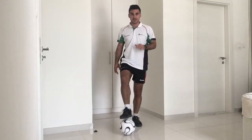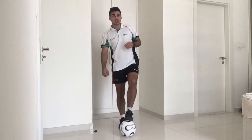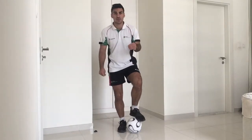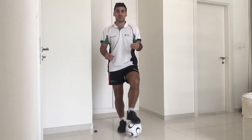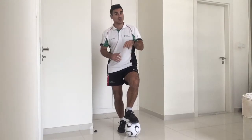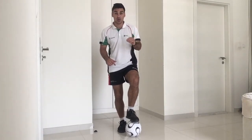So the first thing we're going to look at today is something called toe taps. It's very, very simple. It's not too strenuous but it's something that's going to help with that balance. If you think about some of the best footballers in the world, they're really balanced when they've got the ball, when they're moving the ball — they're balanced, they don't fall over, they're able to change direction quickly. Think of players like Messi, like Neymar — they've got really good balance. That's something we're going to work on today.